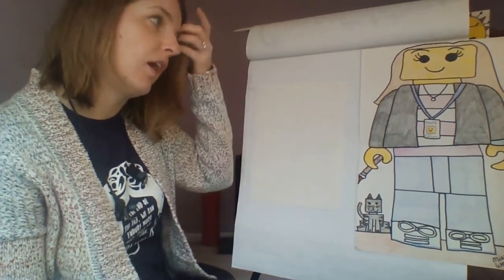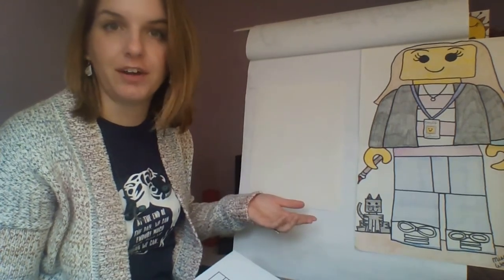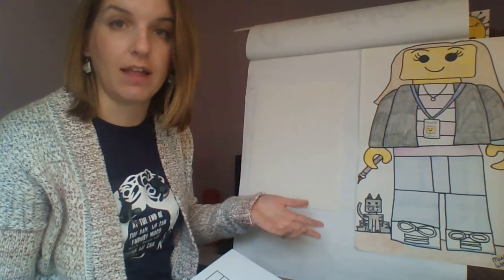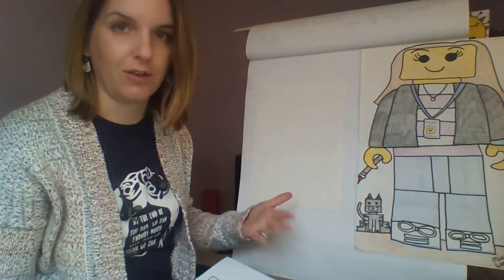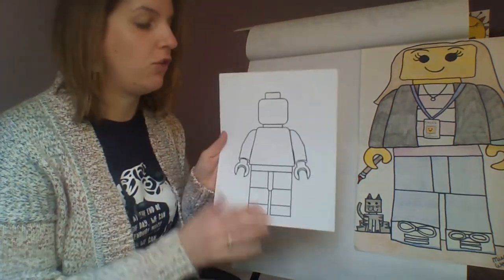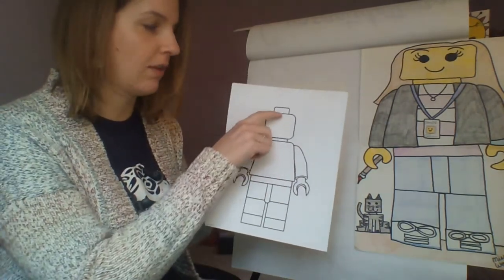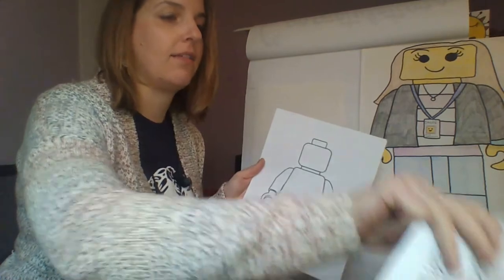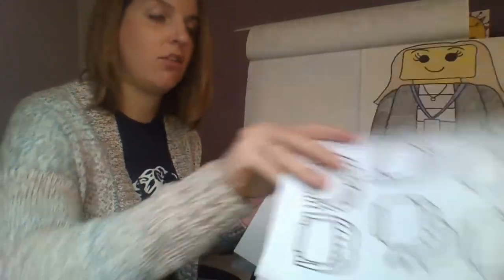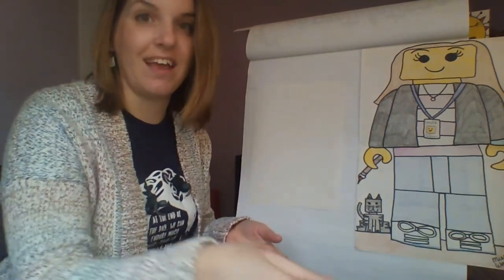I want you to pretend that you work at the Lego factory and you've been asked to make a Lego that looks like you. What would that Lego look like? You can follow along with me. I'm going to show you step by step how to create the Lego figure — it's basically going to look similar to the example, just without the piece at the top. I'm also going to show you some different hairstyles to help you customize it and make it look more like you.